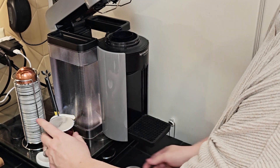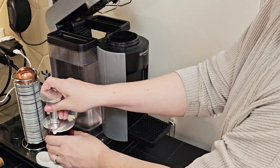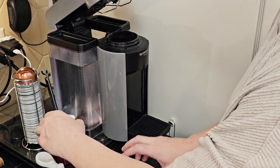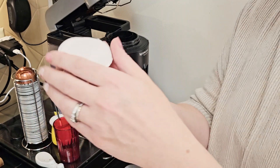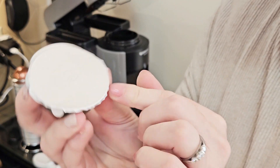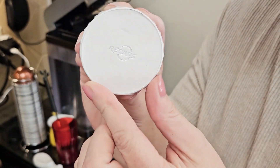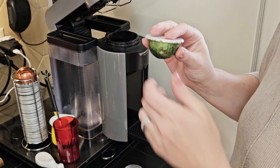You can just use your fingers to press around the edge of it. I sometimes use this little handy dandy tool because it makes me feel cool and it works well, but hands work just fine. Press it all the way around, give it one more go over, and make sure it's a tight seal. Now I'm going to pop it in.